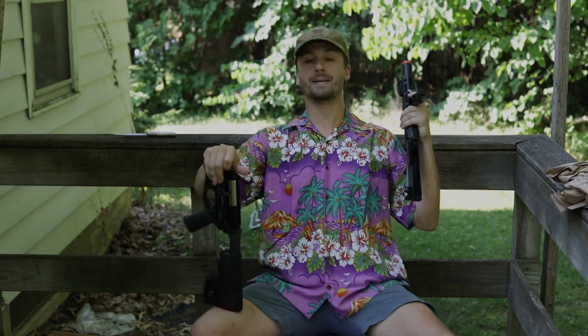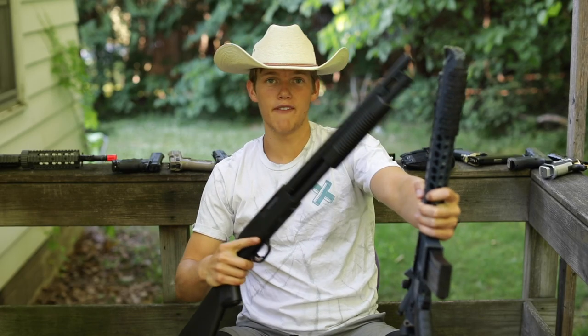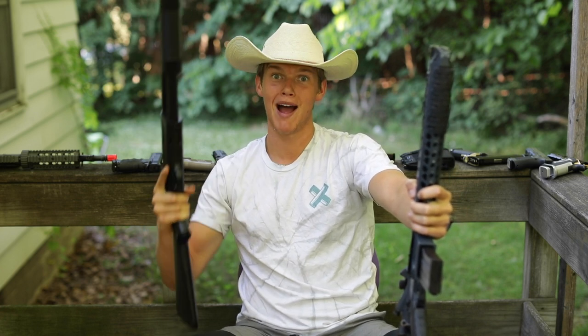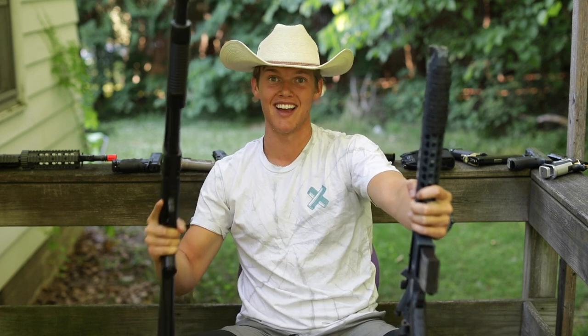All right listen up folks, it's your boy Battle Buddy Bert back at it again. Just here to tell you guys to buy your guns from Alec Mac 111 — you better do it fast. Y'all have a safe rest of your night.